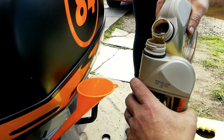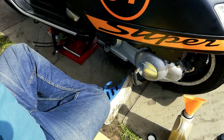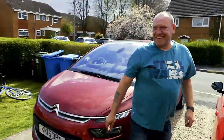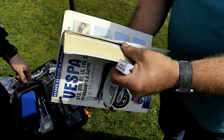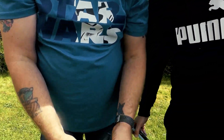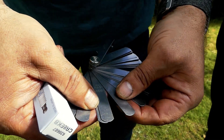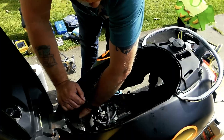Now for the spark plug change. I'm consulting the manual — one of the best books you can get. The gap has to be 0.7 to 0.8mm. These are feeler gauges — you use them to measure the gap. You can buy a spark plug specifically for this scooter. Checking it: that's right between the tolerances — spot on.